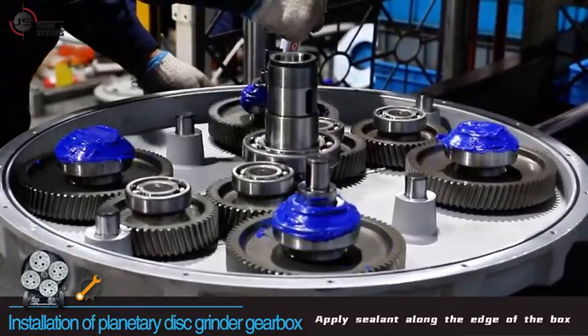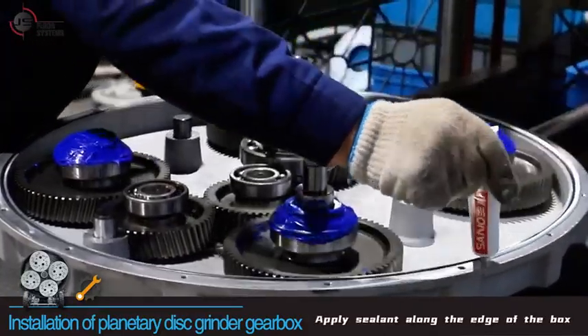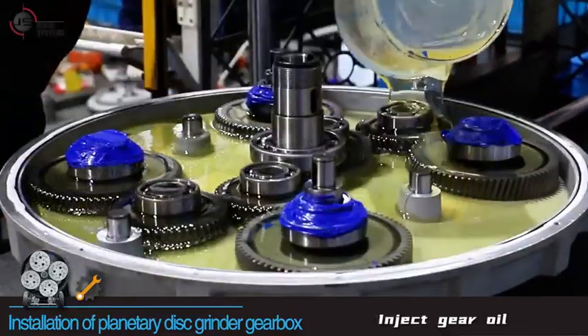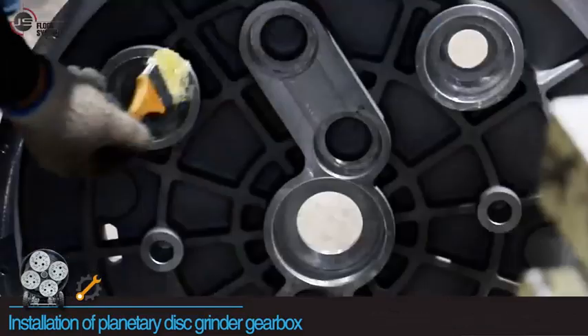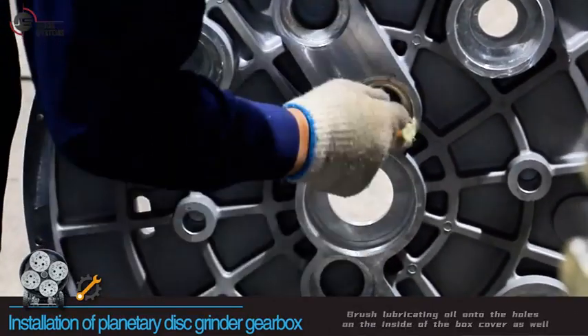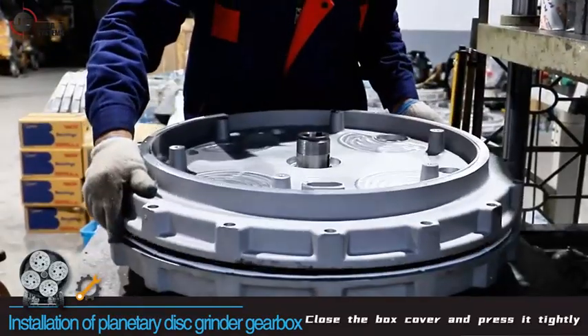Apply sealant along the edge of the box and inject gear oil. Brush lubricating oil onto the holes on the inside of the box cover as well, then close the box cover and press it tightly.